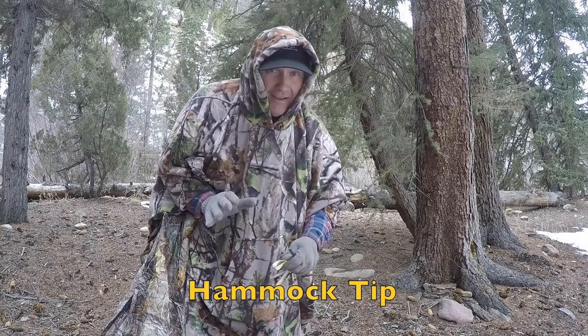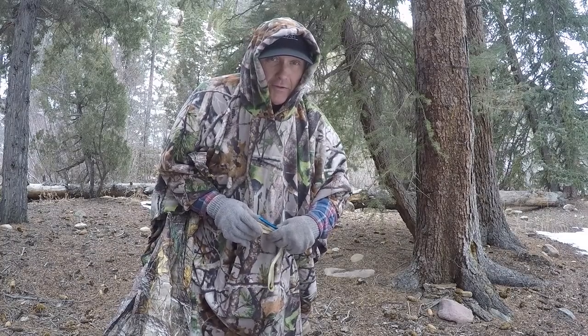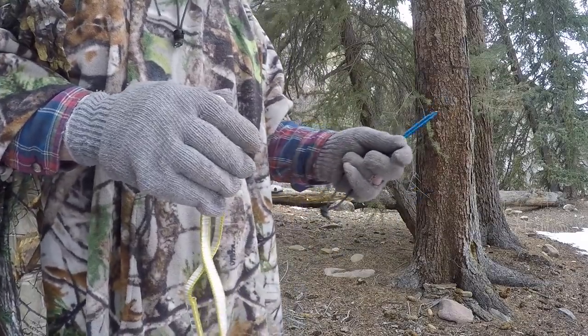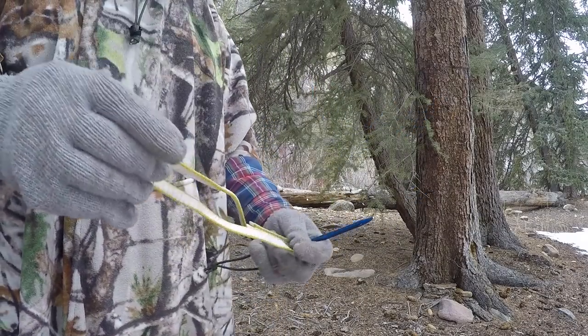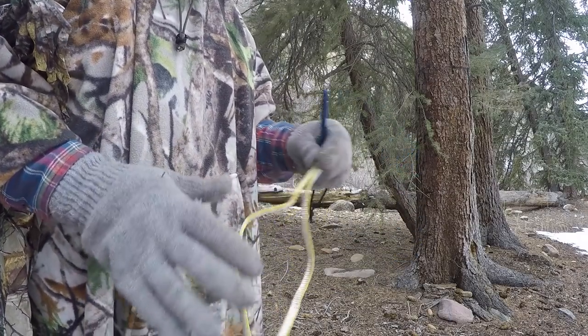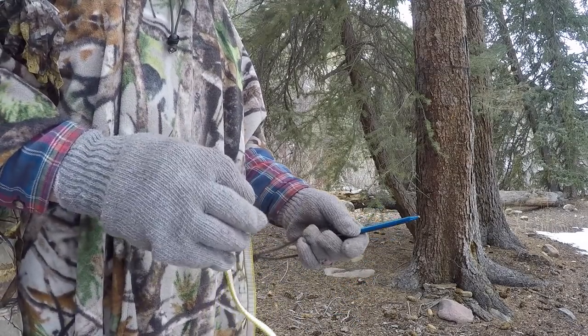I highly recommend that you get the hammock kit for ponchos if you plan on using the poncho quite a bit for a hammock. The kit makes it much easier, gives you everything you need for setting up a hammock in a very quick, easy fashion. One of the things it gives you is some Dyneema runners — these are rated 5,000 pounds.